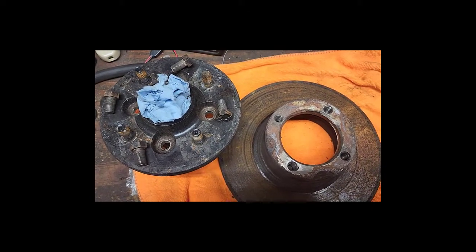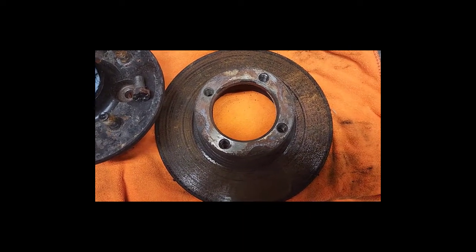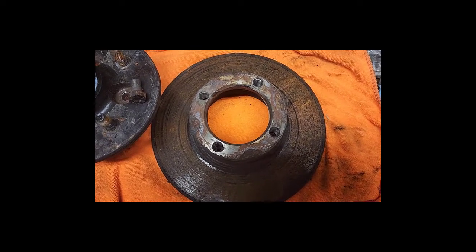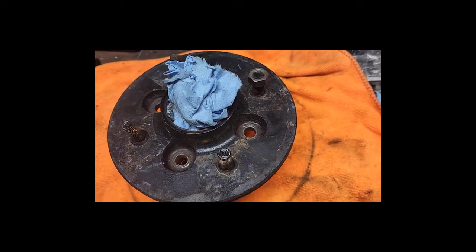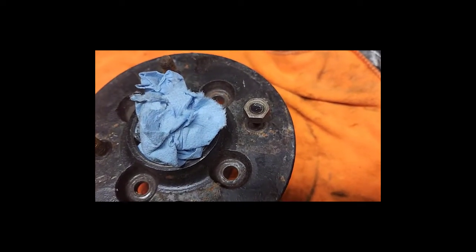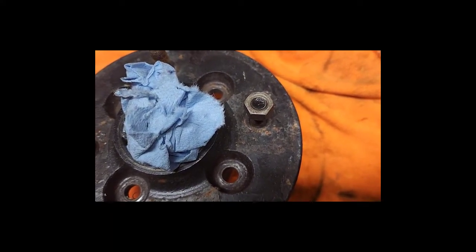After you pull those four bolts you can just lift the hub out of the rotor. I bought new rotors, so we're going to be putting these in the can. I'm not planning on saving these old shorter studs but I don't want to destroy them either, so I've taken a three-eighths fine nut and run it down flush with the end of the bolt — that's what I'll hammer on.